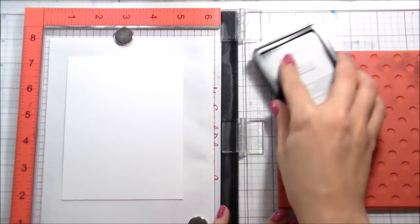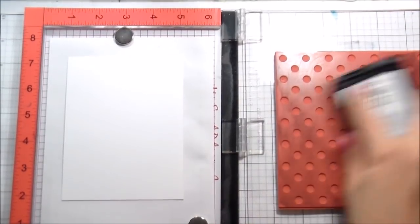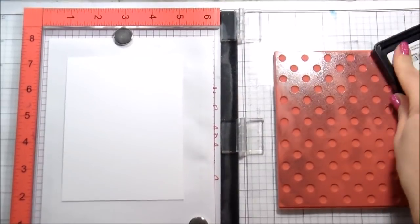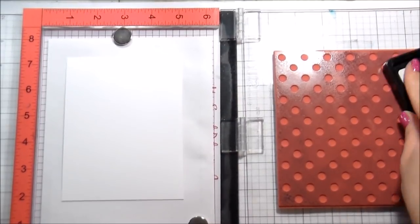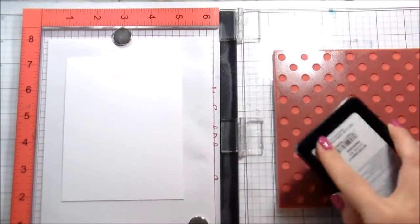I used my MISTI because I was totally prepared to have to stamp it again, and I could not believe that I got complete coverage in one stamping — I was so impressed. For this one I'm doing the same thing: swiping my ink pad all over and then pressing all over with the ink pad.